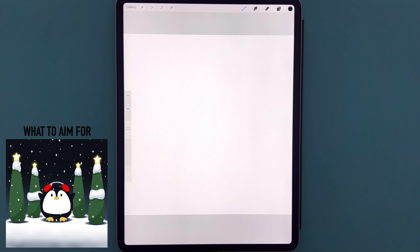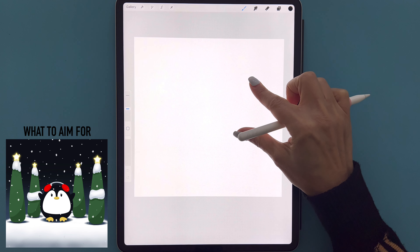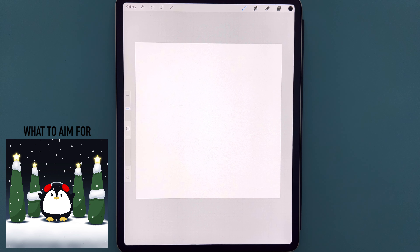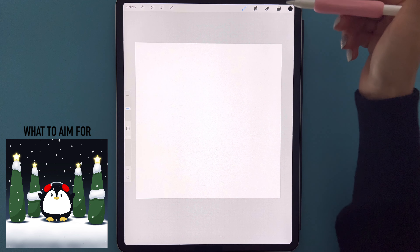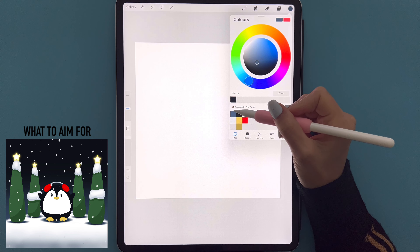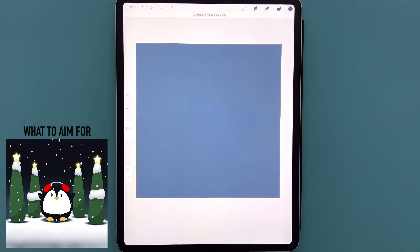Once you've created your canvas, I'm just going to start off by pinching with two fingers to make the canvas a bit smaller so we can see the four corners nice and clearly. We're then going to go over to our color palette, select the first color in the first row, and drag and drop that onto our canvas.